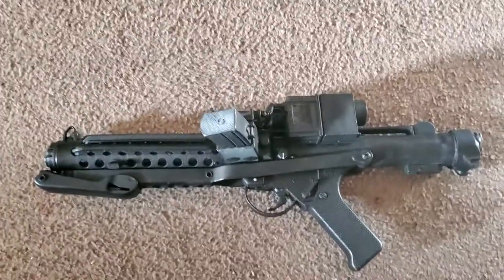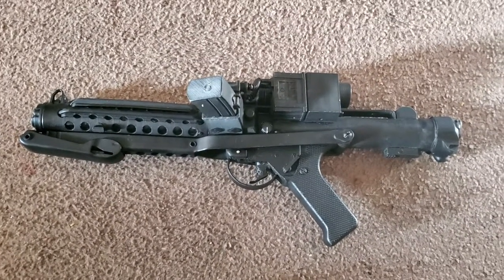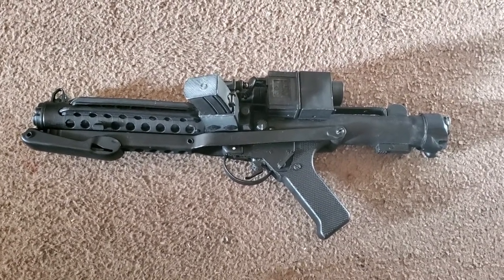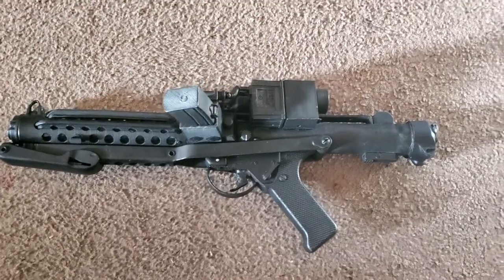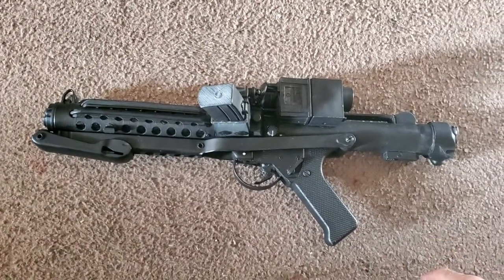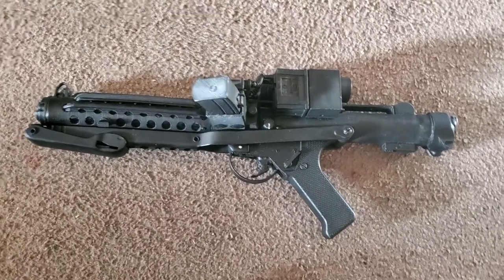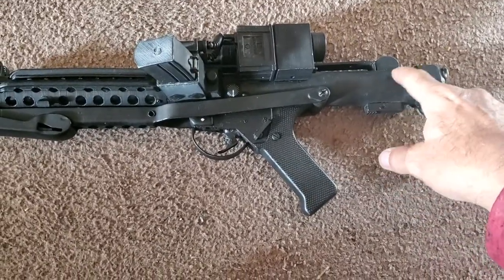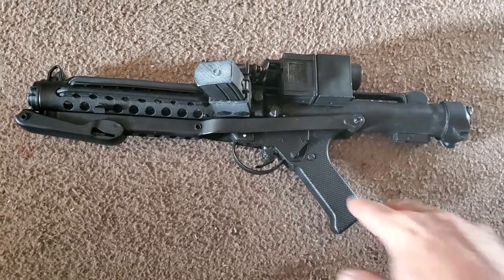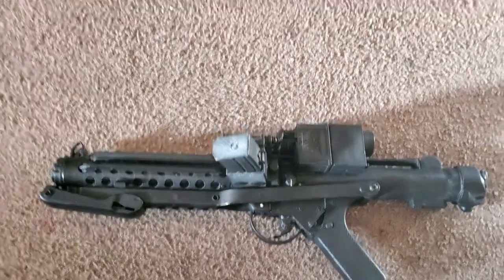I just wrapped up the FX conversion to my E11 blaster — 3D printed. I can't remember the guy I got it from, but I've been putting the electronics in it. It's based off a blaster core card, driven by a 7.4 volt lithium battery mounted in the back. The sound card is in here, and it's spring-loaded. The folding stock is actually functional, and so is the clip.